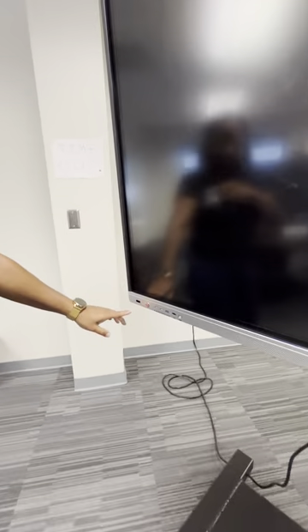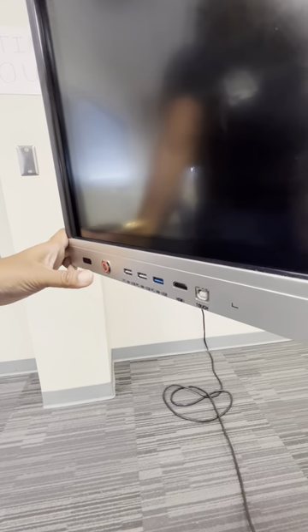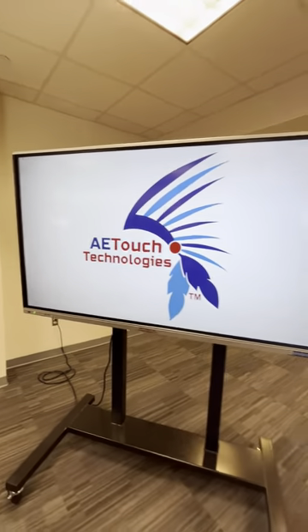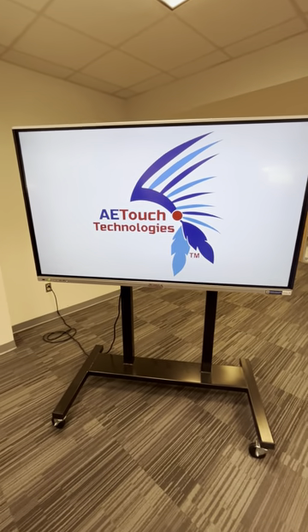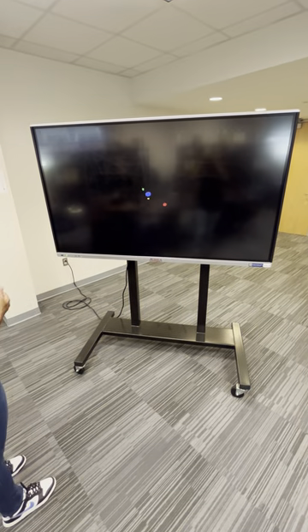You'll notice the power button is on red, so I will turn it on. With the newer boards, you'll notice that it's going to also turn on your PC that's connected to the back of your board. That PC is a Windows PC connected to these devices. We'll give it a second to load up — it's pretty quick.